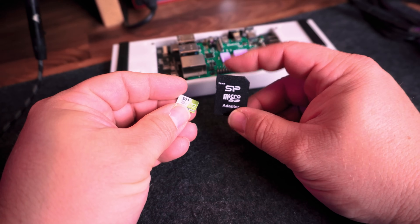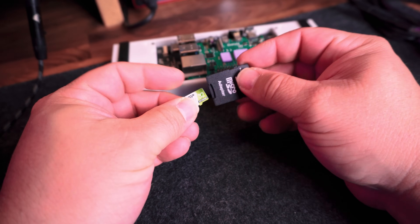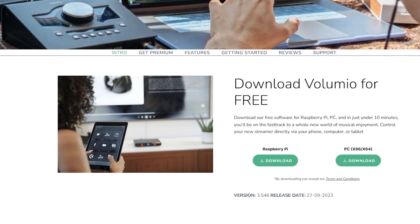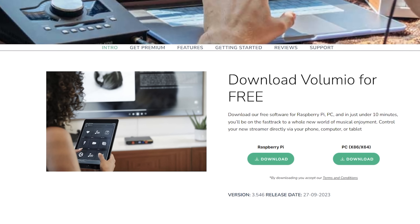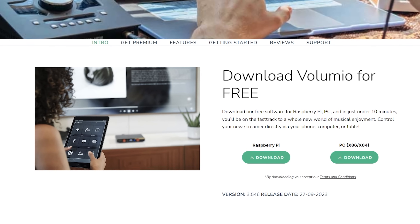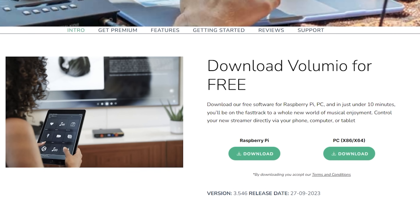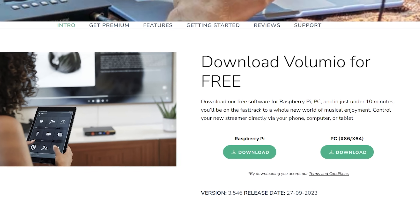First, you have to get yourself a reliable micro SD card. I have been using these 32 gig little gems from Silicon Power — they've come very well recommended and they aren't that expensive. You are going to want to flash the Volumio software onto your micro SD card. Just go to Volumio's website and download their software for Raspberry Pi.